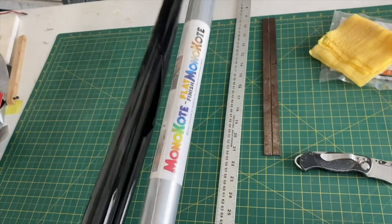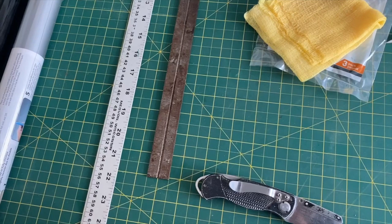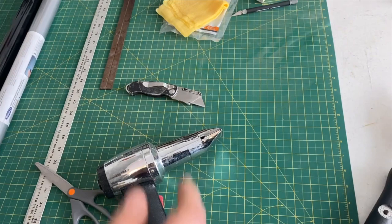The first thing you see I have here is my roll of Monokote. There's black and silver on this airplane for the scheme I'm doing. You'll notice I have two straight edges — I like to use these to cut my covering, and I also use them to cut the covering once it's on the airplane if I'm trying to get a straight line.